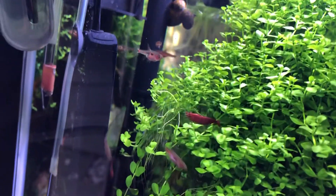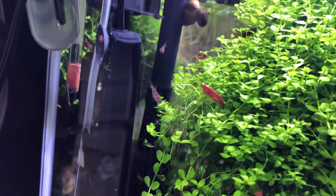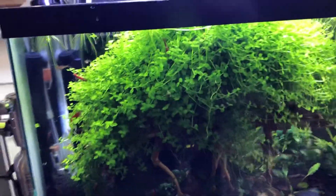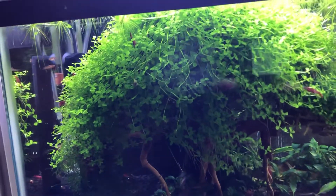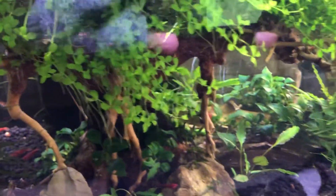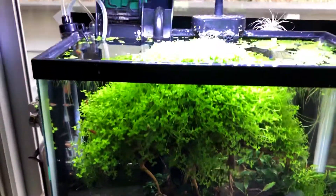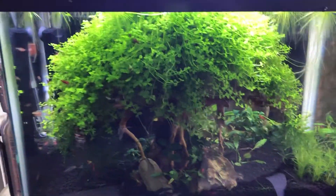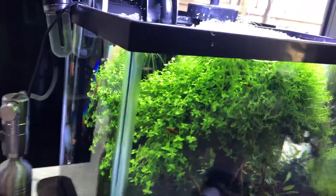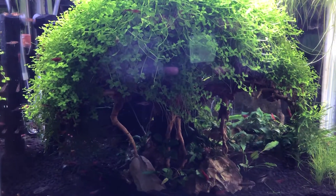I almost forgot — I have a small group of Phoenix rasbora. They're one of the smallest nano fish you can get, sort of a cousin to the chili rasbora, not as popular, maybe not as pretty. I think I have twelve in here. But this tree is overtaking everything — it's a high-class problem. You can see how it's growing down and forming horizontal growth; initially that's a sweet effect but it's going to turn into a big ball of green, which is not what I intended for this tank.